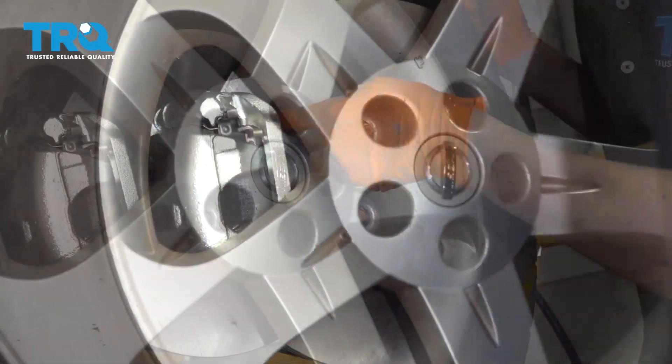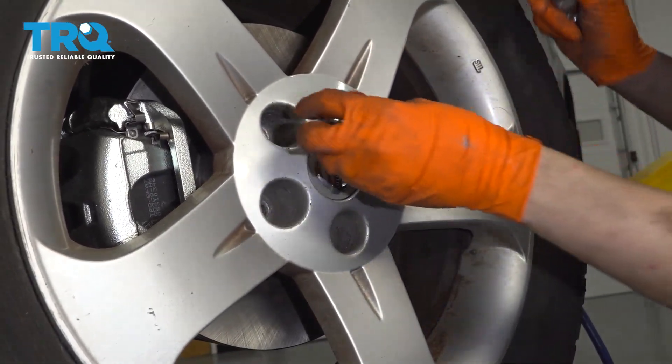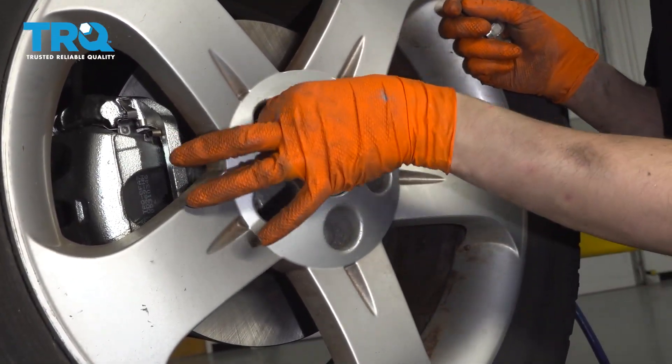Let's get the wheel back on. Start all five of your lug nuts, snug them up, and then torque them to 83 foot-pounds.